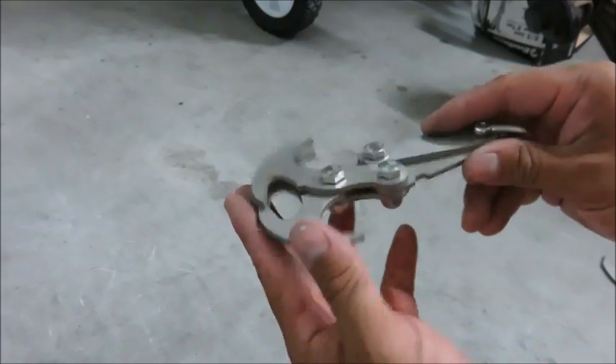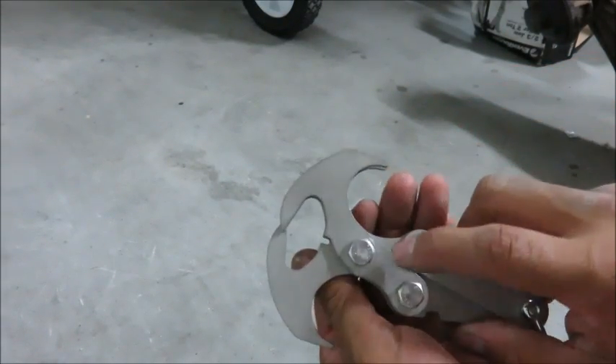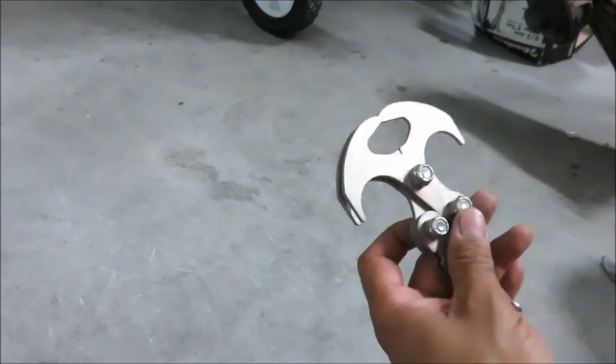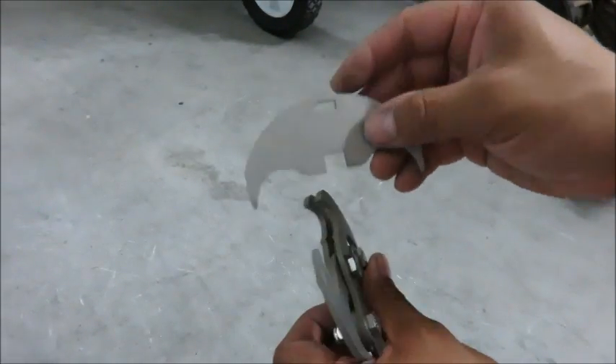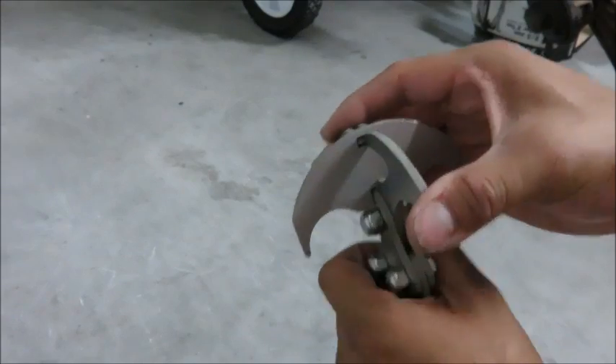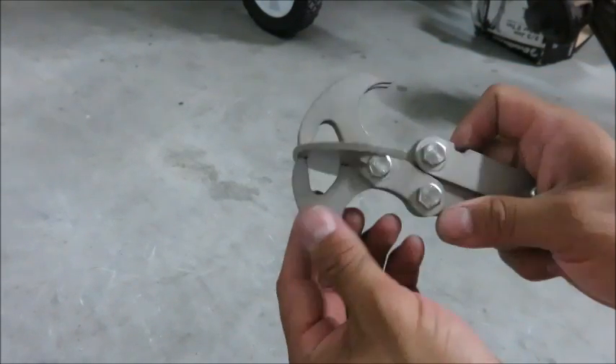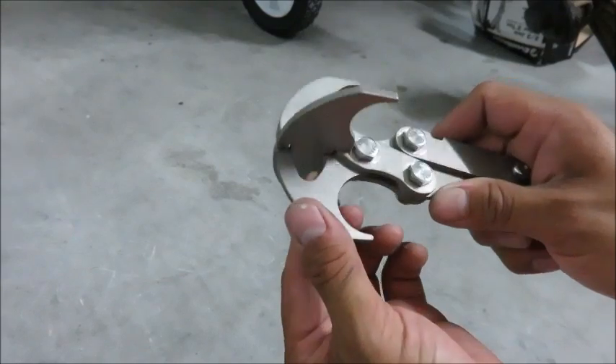We're going to modify this gravity hook so that it has a pin inserted in between the hammers, keeping the cross hook locked into place. This model is actually the titanium version, so you'll see that it is possible to be done on either type of material that you have.